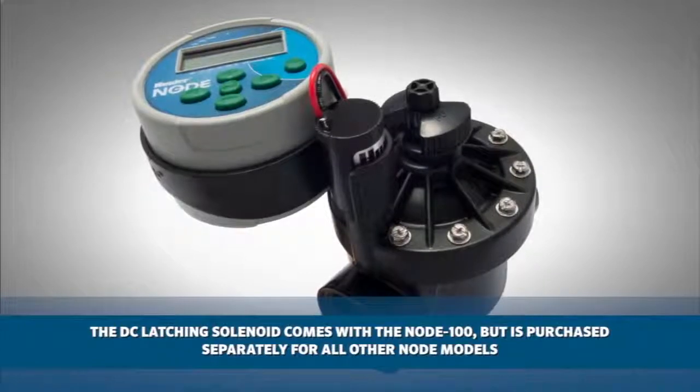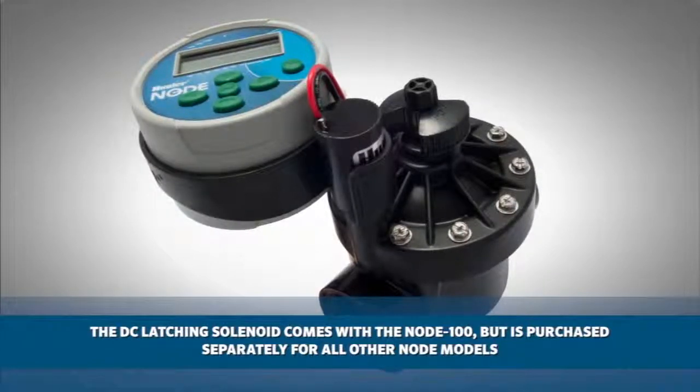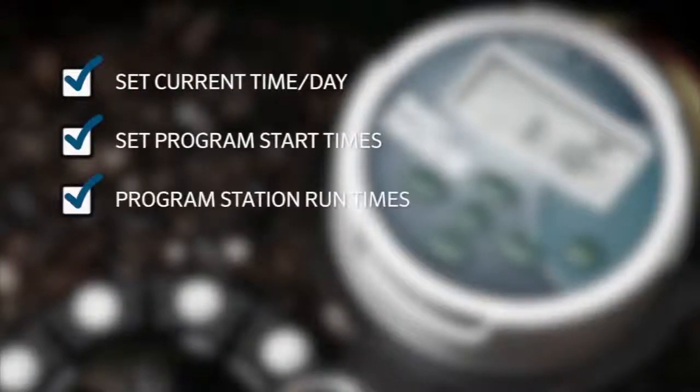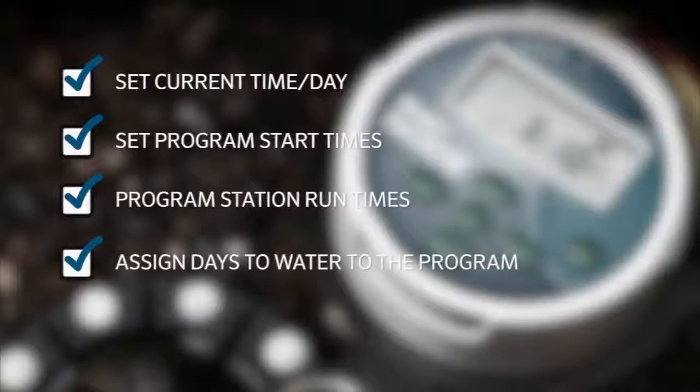The DC latching solenoid comes with the Node 100 but is purchased separately for all other Node models. We are going to show you how to set the current time and day, set the program start times, program station run times, and assign days to water. We will also briefly discuss other features of the controller and how you can apply these.